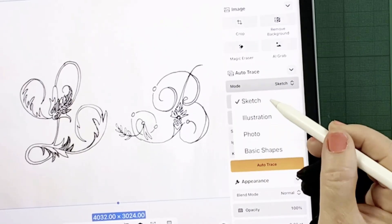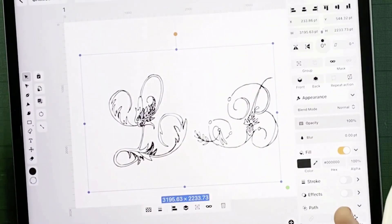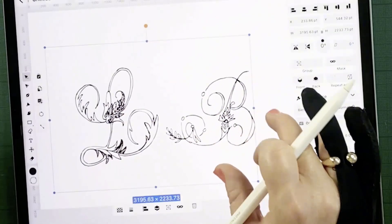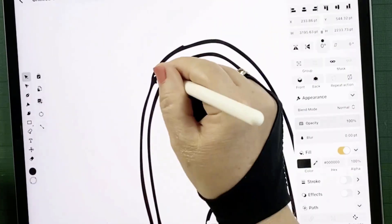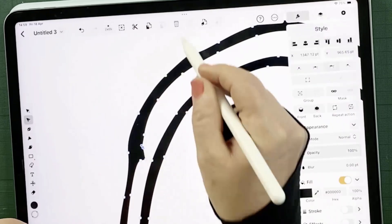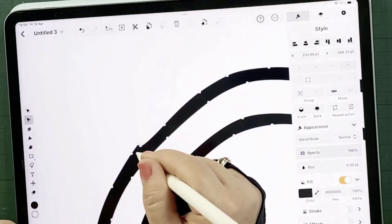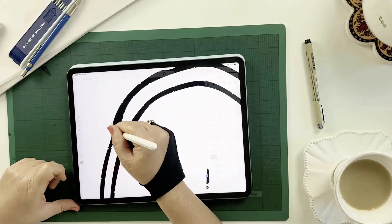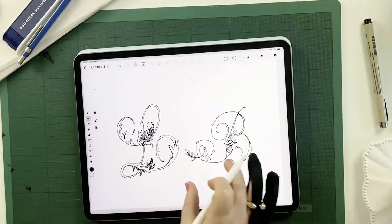For sketches, select Sketch mode and then adjust the complexity and contrast sliders. Hit Autotrace and you'll immediately see your drawing transformed into vector artwork. Autotrace does a pretty impressive job — it captures intricate details. If there are any unwanted nodes or rough edges, you can refine them by selecting the second tool down, tapping the nodes you don't want, and tapping the trash icon at the top to delete them. This quick touch-up saves significant time compared to manually redrawing vectors from scratch.